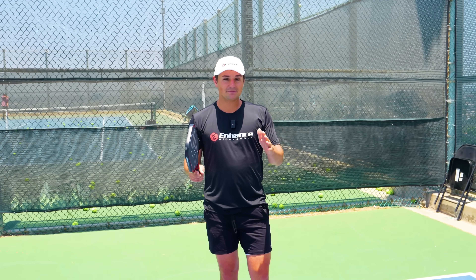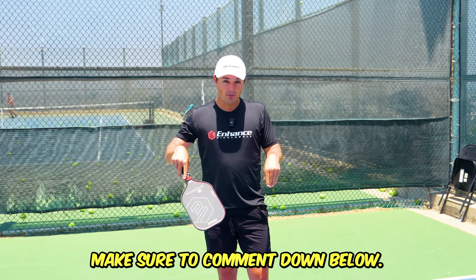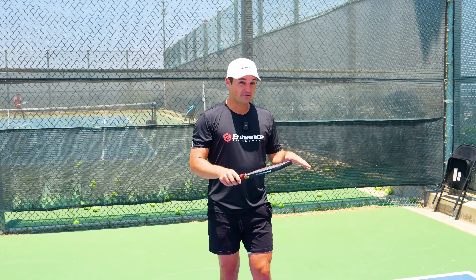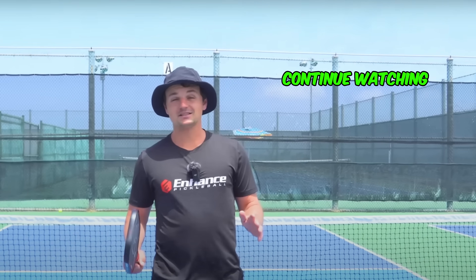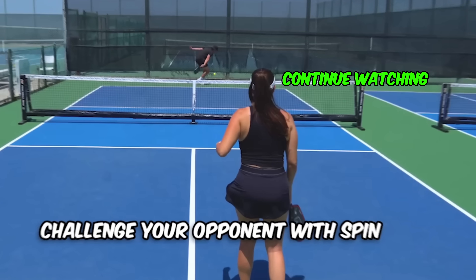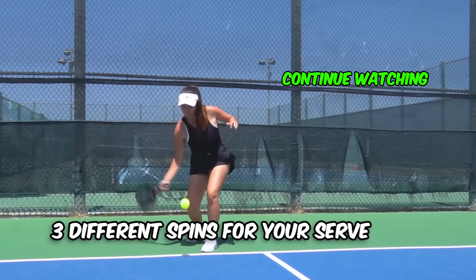If there are any tips that have been helping you on your serve, make sure to comment them below — I'm curious to see what's been working for you. If you want to go deeper into the side spin serve, I made a video about that a few weeks ago so make sure to go watch it. Adding spin to your serve in pickleball is one of the easiest ways to make things more challenging for your opponents, so today I'm going to take you through three different spins you can use on your serve.